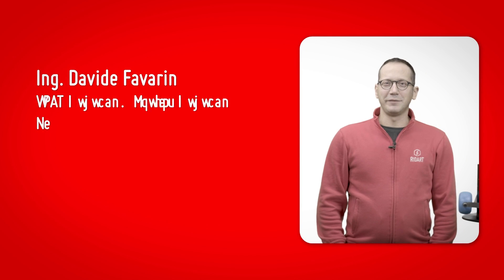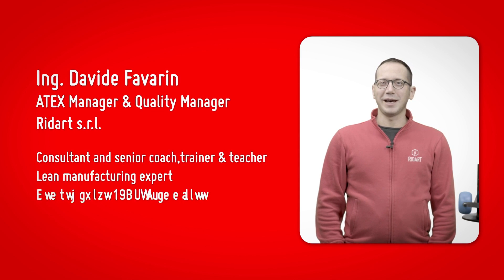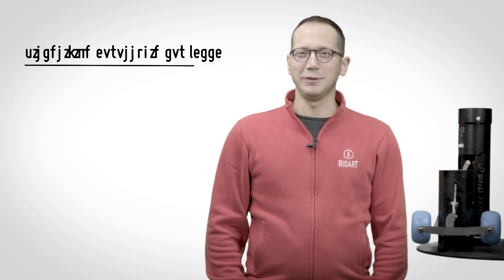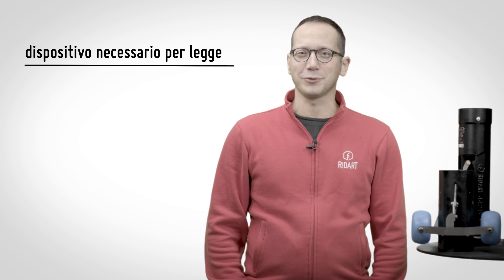Welcome to the Readit 8x Tutorial. I'm David, Readit 8x Quality Manager. Today I am going to show you the whole range of Readit overfill prevention valves.